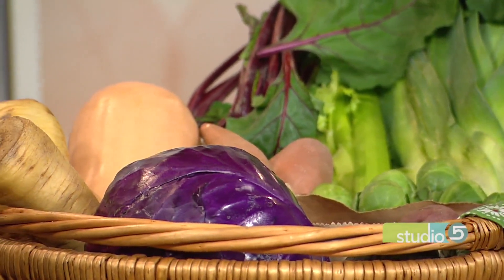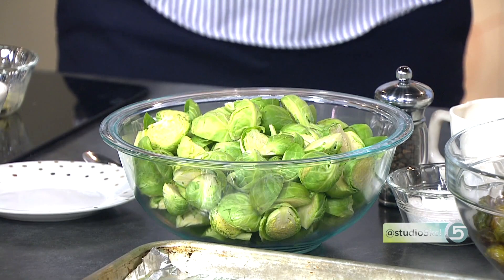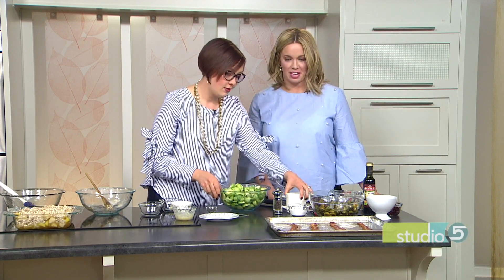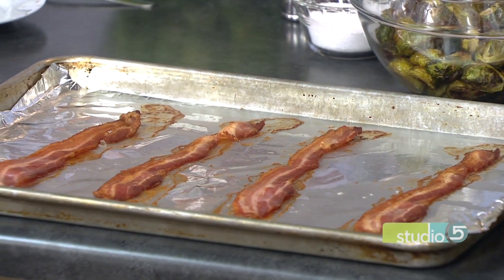My favorite of that bunch? Brussel sprouts. Well, you're in luck — that's what we're making. It's kind of having a moment right now. A lot of people have mostly had them as kids, boiled or steamed, which I don't think is the most delicious way. So we are going to roast brussel sprouts today. First you want to prep them by trimming the ends and cutting them in half. While you're doing that, pop a little bacon in the oven at 400 degrees until it's cooked crispy.